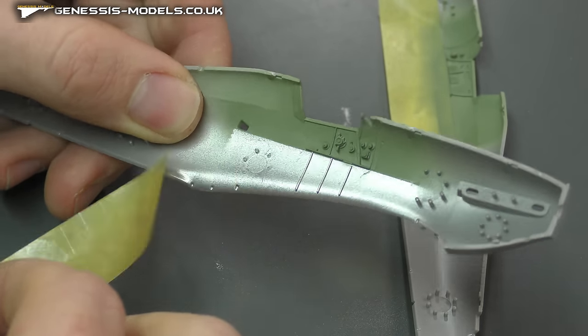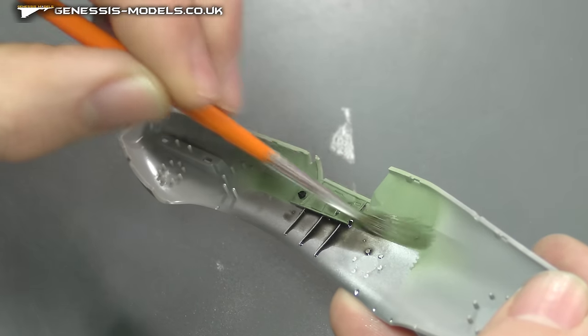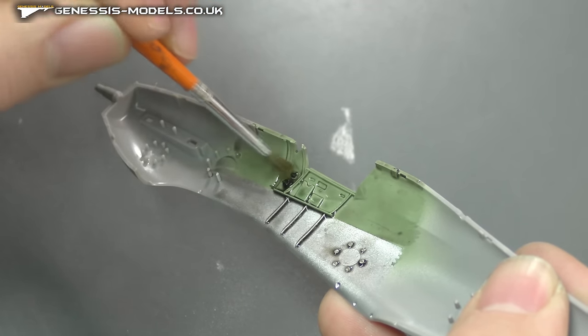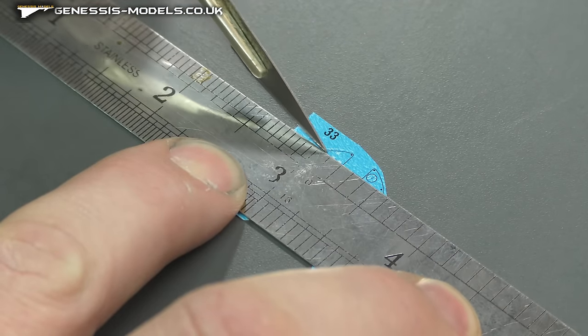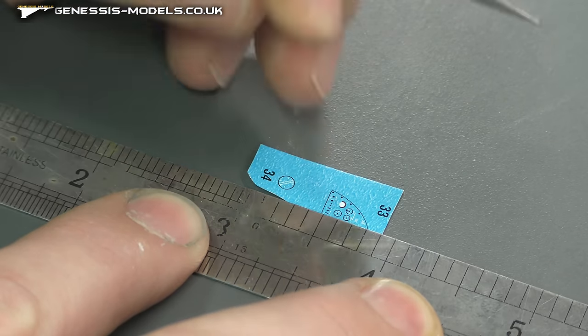For the weathering I'm going to mix two Games Workshop washes together - both their gloss and matte versions. When you mix them 50/50, it allows everything to flow so much nicer into all those recesses and keeps a lot of it off the surface areas.